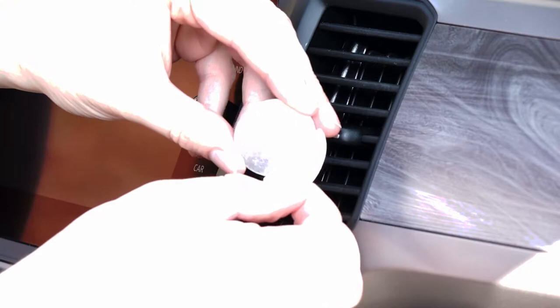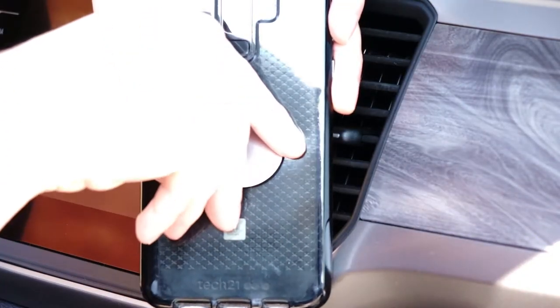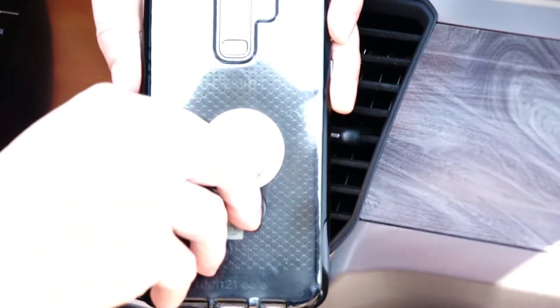To install, first peel the adhesive cover off the circular metal piece. Place the metal plate towards the lower portion of your phone and let the adhesive set for a few hours for better adhesion.